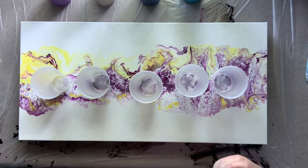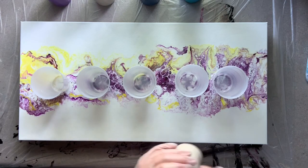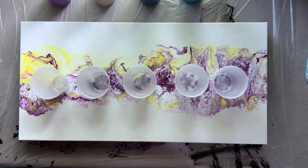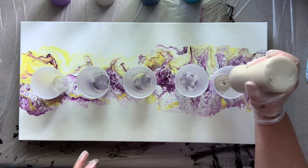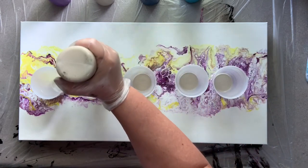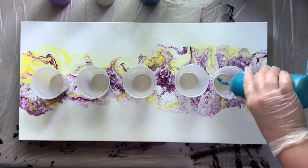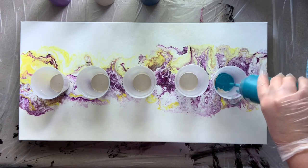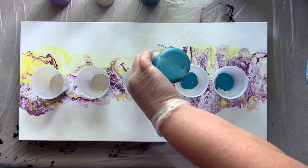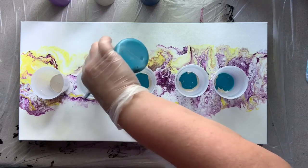I'm starting with five seven-ounce cups, going for about 26 ounces of paint total when done. I did spray all of my cups with WD-40 silicone lubricant — that's just so I can release the paints out of the cup. It's not for cell effects or anything like that. I find that my pouring medium gives me really nice effects, so I don't generally add silicone to my paints.